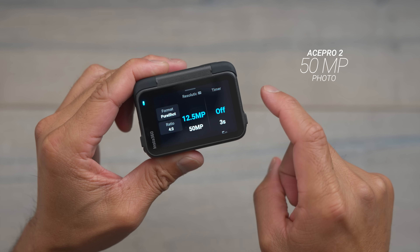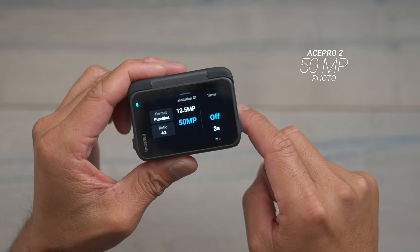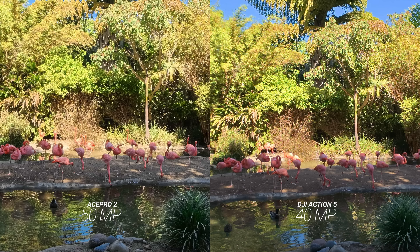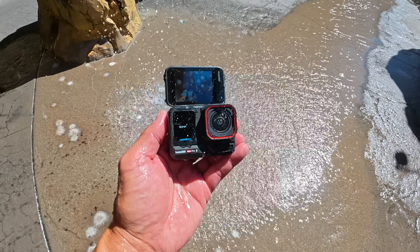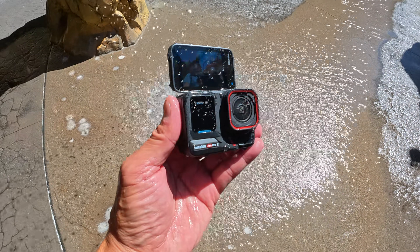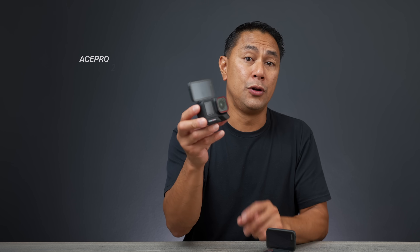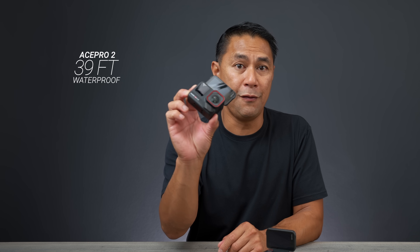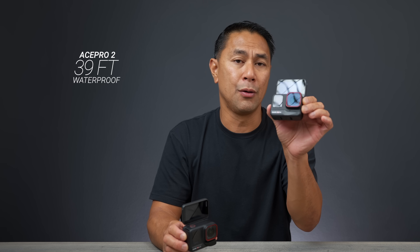For photos, the Ace Pro 2 comes in at 50 megapixels, up from 48 megapixels on the Ace Pro 1. The DJI Action 5 comes in at 40 megapixels and the GoPro at 27 megapixels. As far as waterproofing goes, the Ace Pro 2 can go down to 39 feet, which is a nice bump up from the Ace Pro 1's limit of 34 feet.